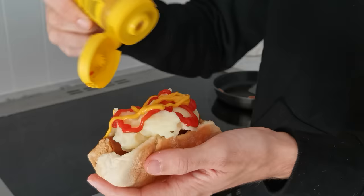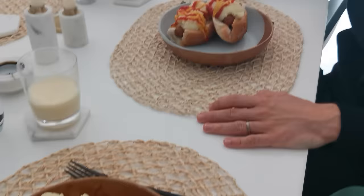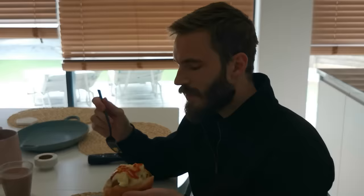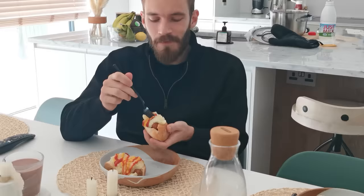That looks great. Look at this. How does that feel? The mash is supposed to be twice as much at least, and you're supposed to eat it in your hand, then you eat the mash first. Damn, that's good. The ketchup! I forgot to mention — it's tradition to have it with chocolate milk as well. So there you have it.